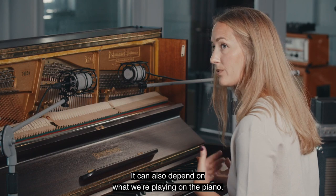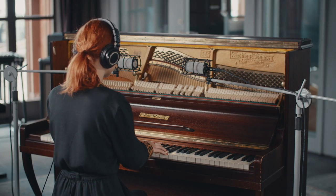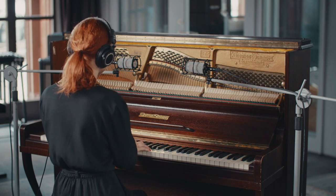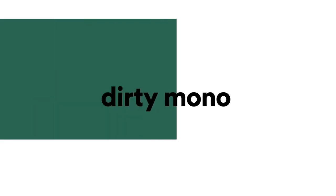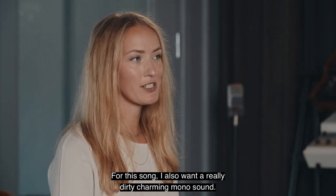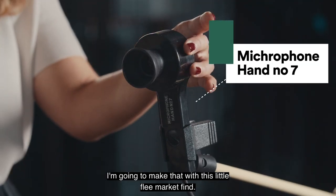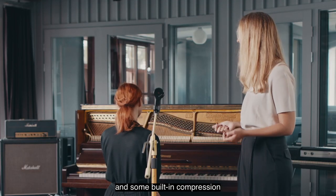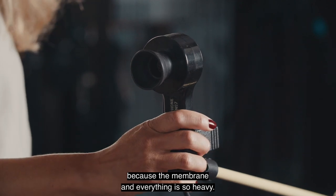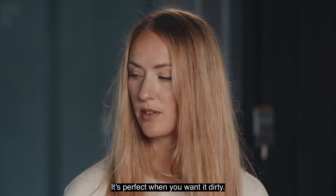It can also depend on what we're playing on the piano. For this song I also want a really dirty, charming mono sound, so I'm going to achieve that with this little flea market find. It's got probably no high end at all and some kind of built-in compression because the membrane and everything is so heavy — so it's perfect when you want it dirty.